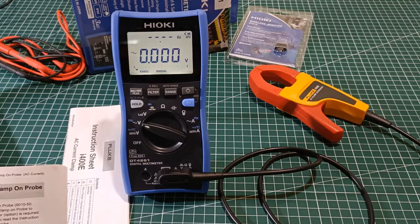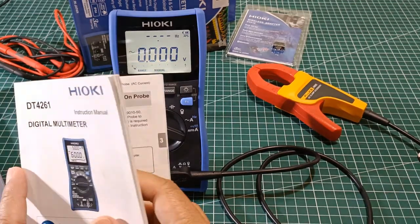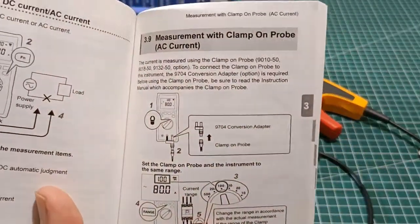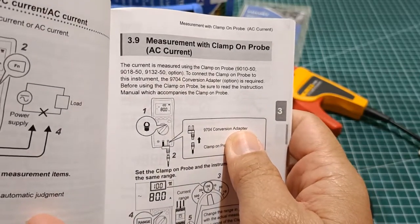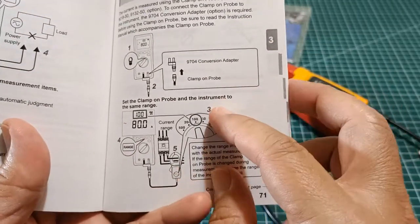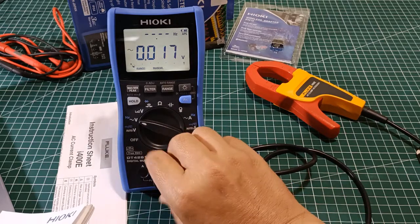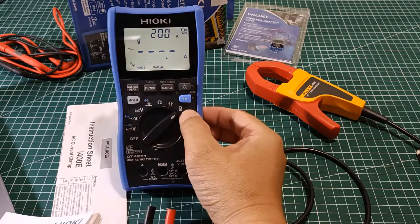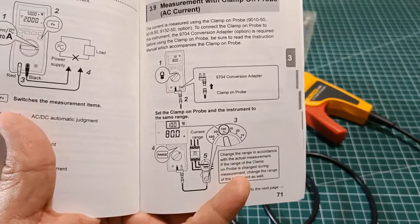But before I put that to the test, there is another feature of the Hioki DT4261 which is advertised for use with its own Hioki AC accessory clamp-on probe — the clamp-on probe models 9010-50, 9810-50, or 9132-50. This is the clamp-on probe accessory function. Here is an illustration of that probe.